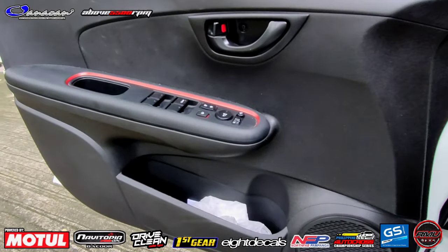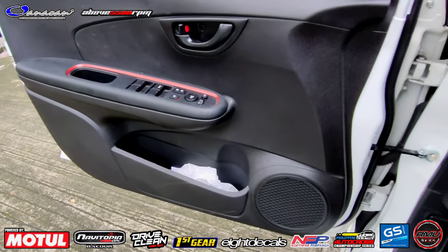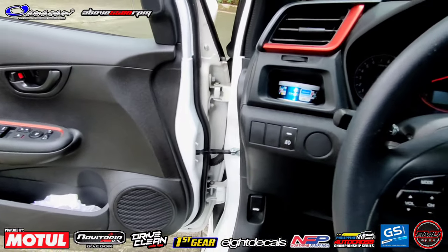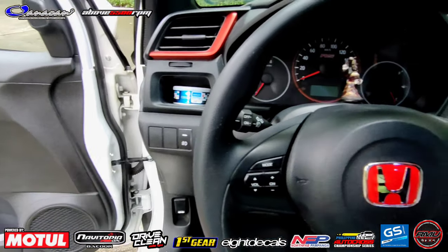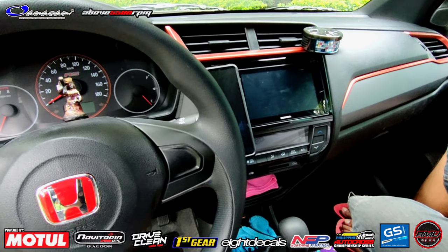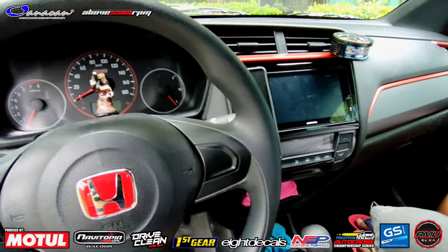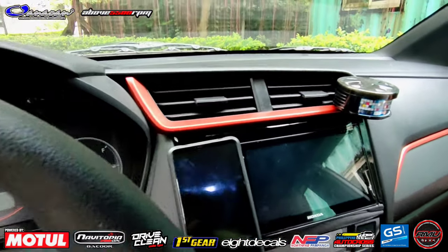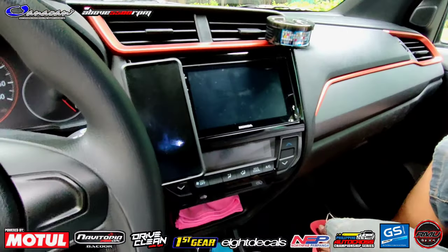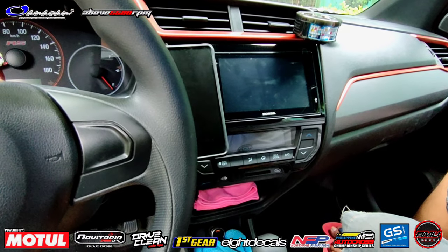Makikita ninyo rin mga kaibigan - may trimmings. Anong kulay ba yun boss? Parang gold? Parang phoenix orange - same nung orange ng RS din po. Parang fashion orange - modern na fashion orange. Tapos yung head unit, stock po yan na factory.